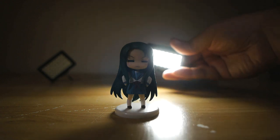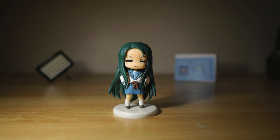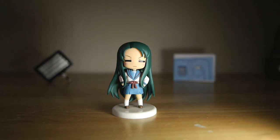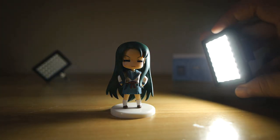Everything else is golden. It's bright enough that if you accidentally turn the damn thing on when you're holding it right in front of your face, like I have a few times, you'll see spots for several moments. But at normal shooting distances for portraits and objects and such, it's a pretty ideal level of light.